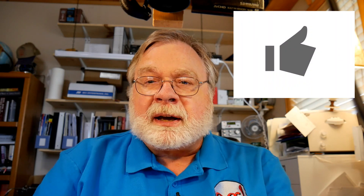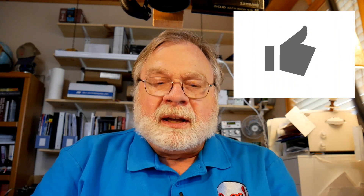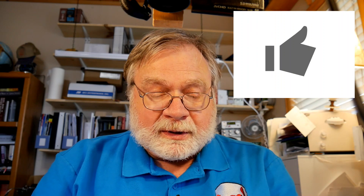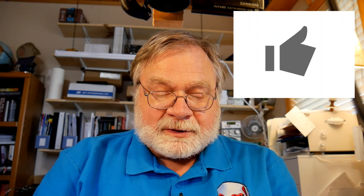It really helps my channel if you'll just take a moment to click Like on YouTube — it's very much appreciated.